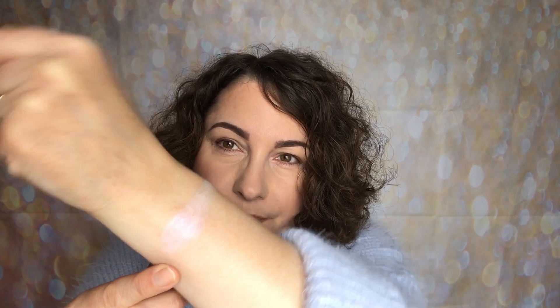I'll just do the highlight swatch on my arm. I hope that you can see this — it is a stunning, beautiful shift. It really is gorgeous. So what I'm going to do today is try this on. I'm using the M501 by Morphe, and I'm going to just add this to the areas where I like my highlight.